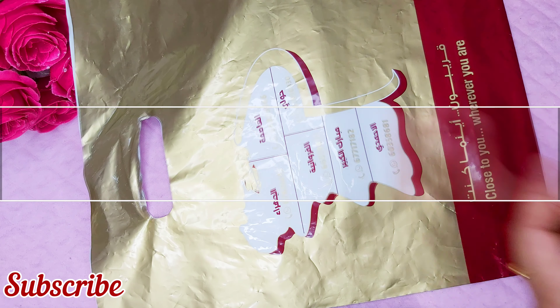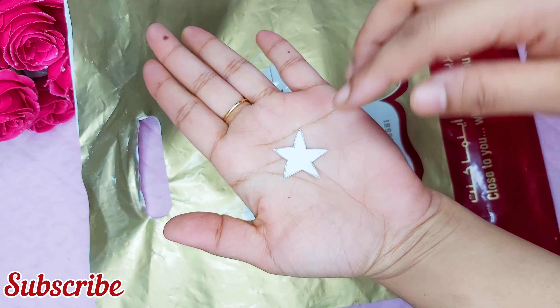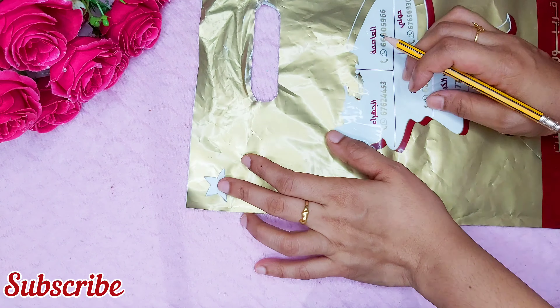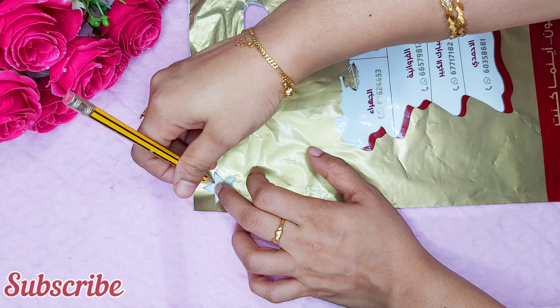I am going to make a star in this paper. I am going to make a pencil outline. I am going to make two gold and maroon.